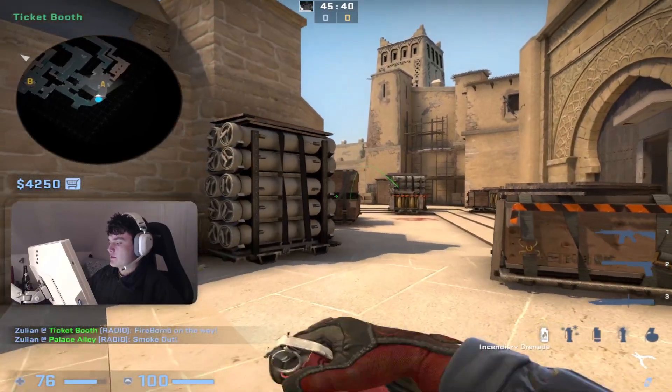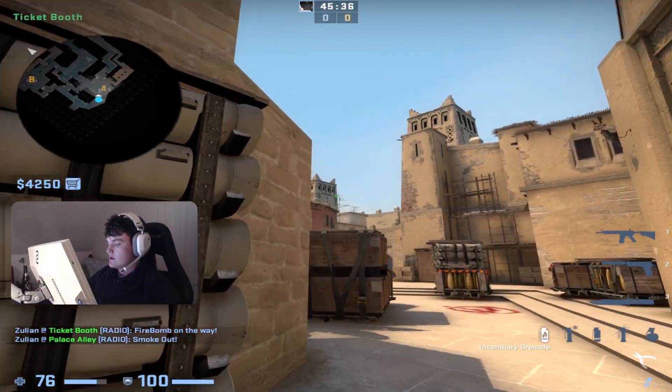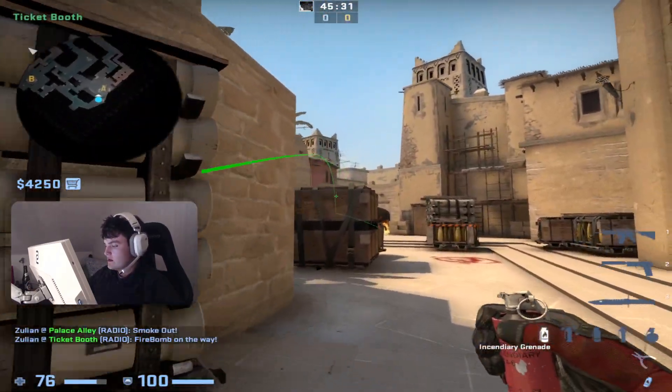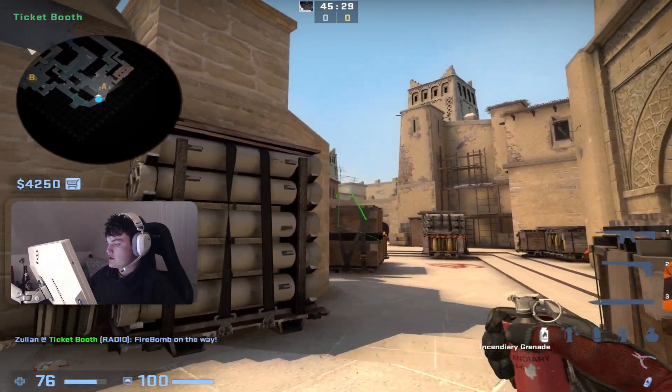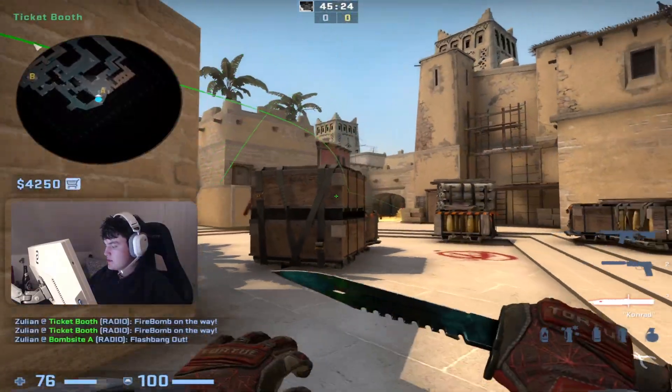So what I would recommend throwing instead is running like this and molotov-ing like this. There are a few benefits from doing it this way. The first thing is you can throw the Molotov sooner, so you can also flash mid as the same person.